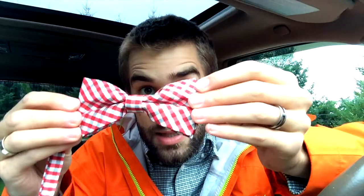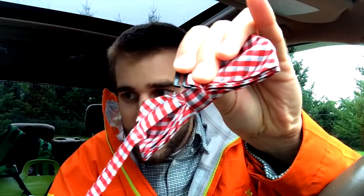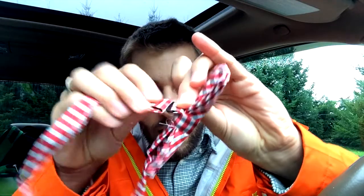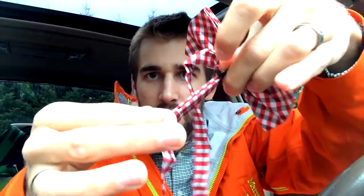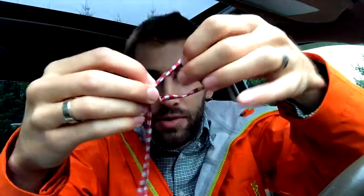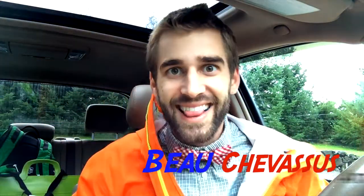You'll notice that the clasp is just like this, and you basically loop it around like so. Then to adjust it, you just pull that little guy right there. Let's adjust it live on camera so you can actually see how it works. Interesting — okay, I like this.